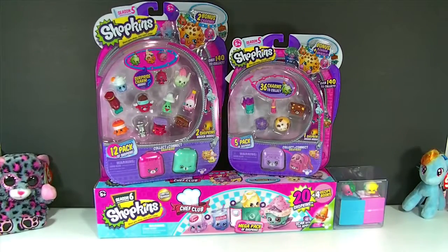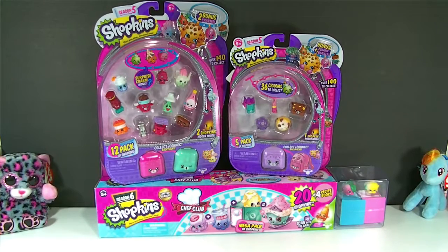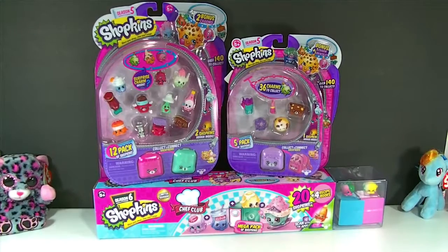Hey guys, and welcome back to Family of Toy Collectors. Today we have Shopkins! We have Shopkins Season 5 and Season 6 to open up today, but I'm mostly making this video because I just wanted to do a little chatty kind of update about Shopkins and how I've been feeling about them.